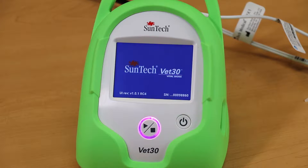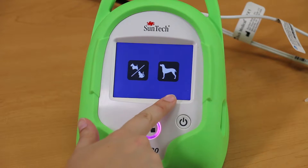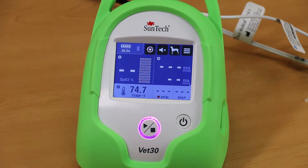Small animal mode should be chosen when taking BP measurements on cats and dogs up to a number 3 cuff size. Large animal mode has been designed for animals requiring a number 4 BP cuff or larger.